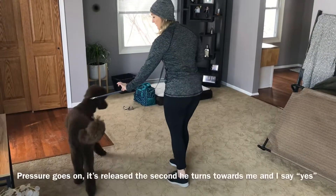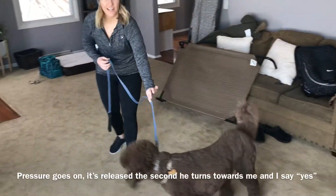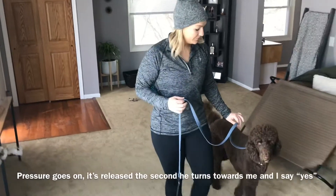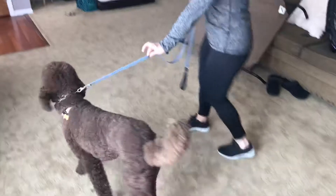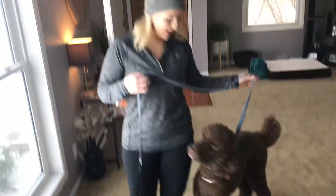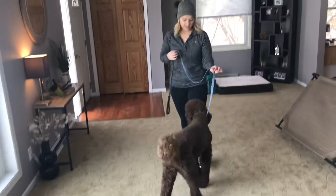So let's see how he does. Tiny pressure. Yes. Even that tiny turn towards me, he gets that release of pressure. Yes. You can already see that right off the bat he starts to kind of wonder, alright, what are we doing here? What's going on? Good. Yes. It's a new feeling for him, so he's gonna potentially protest here and there.